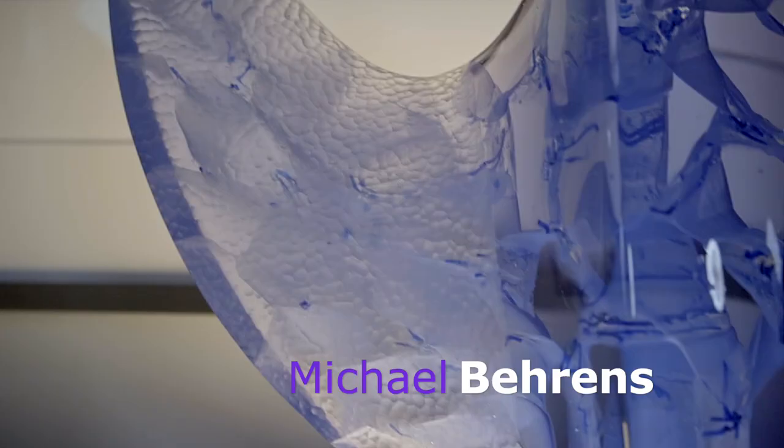It's Michael Behrens, a glass artist from Germany. We're going to take a look at his wonderful art pieces, about how he makes them, the differences between the pieces. It might motivate you to get a piece if you don't have one, and if you have a piece, why you should get a second one. We'll take a look at his artworks in detail now.